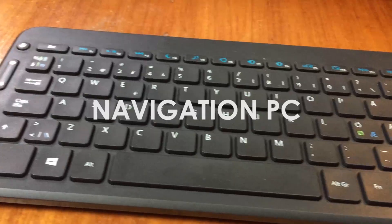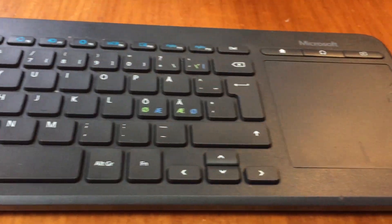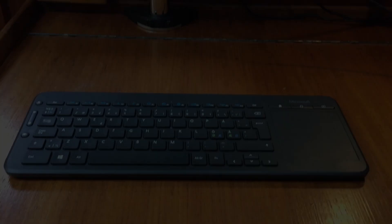Hey guys, in this video I'll be showing you how we built a really small and power efficient nav PC running Windows 10 and OpenCPN for navigation.